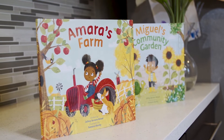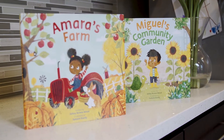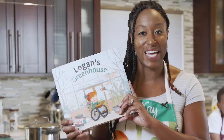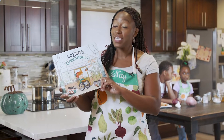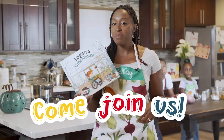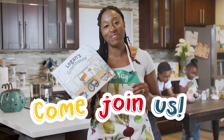So far, we've had a chance to meet Amara and her farm, as well as Miguel and his community garden. I'm so excited to now introduce you to Logan and his greenhouse. Logan is searching for his carrots, and that's perfect because today we're going to be using carrots to make our winter carrot soup. So come join me in my kitchen for a little bit of reading, a little bit of eating, and a whole lot of fun.